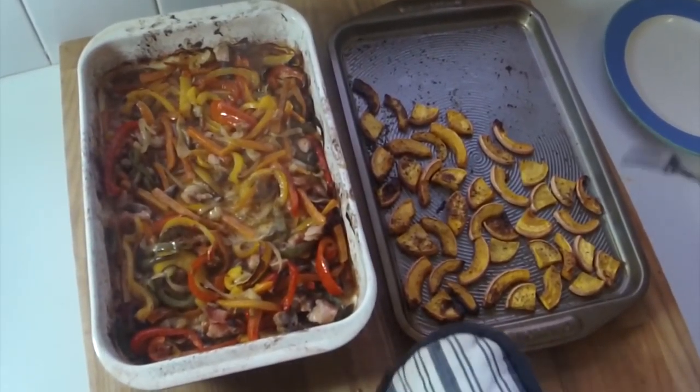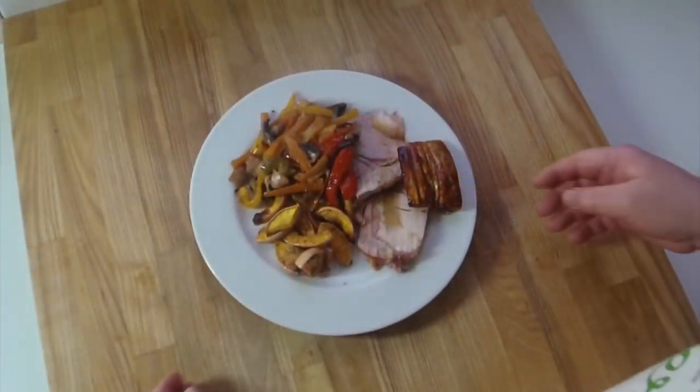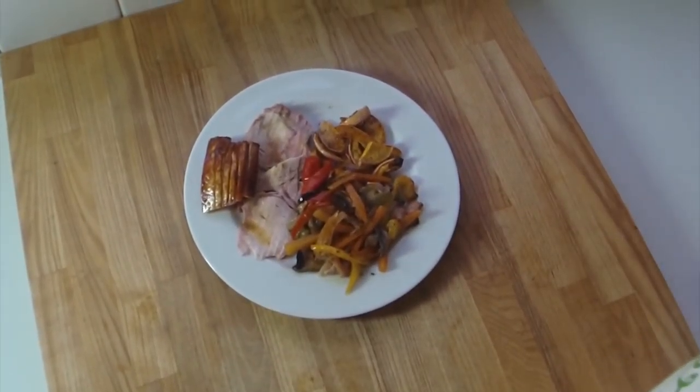The butternut squash is done beautifully as well. Let's plate it up — there you go, my version of a roast dinner. Give it a go because it is beautiful. It takes a bit of time chopping all the vegetables, but it's lovely, really really lovely, and just a bit different from a normal roast dinner. I'll see you later, bye!